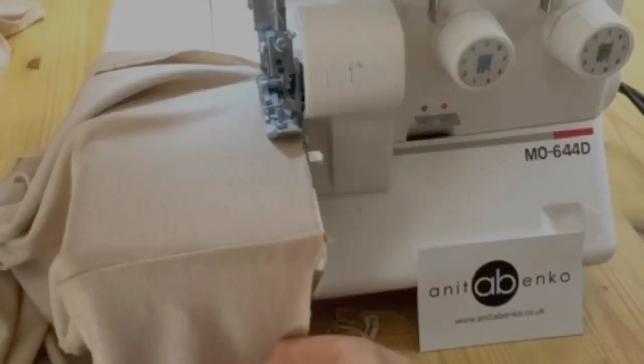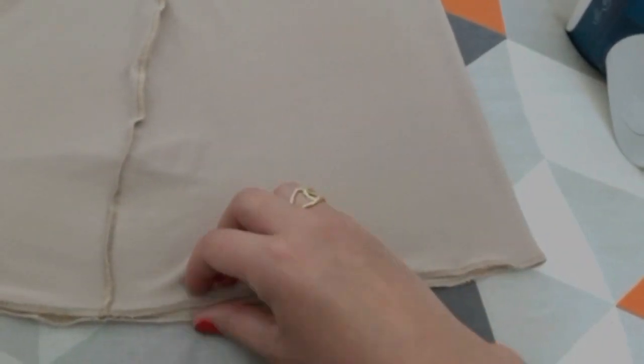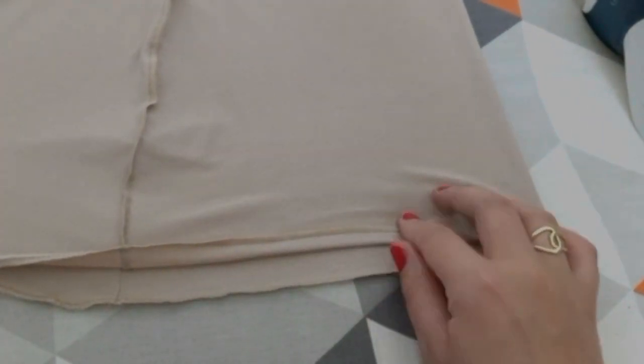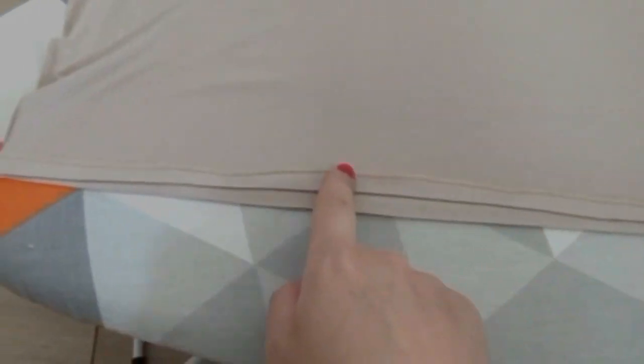Next I'll be overlocking the hem all around like that, also using the overlocking machine. This is how it looks after it's been overlocked. Now I'm folding the hem approximately 1.5 centimeters on the left side and ironing it flat, then I'll be sewing a top stitch all around the hemline.